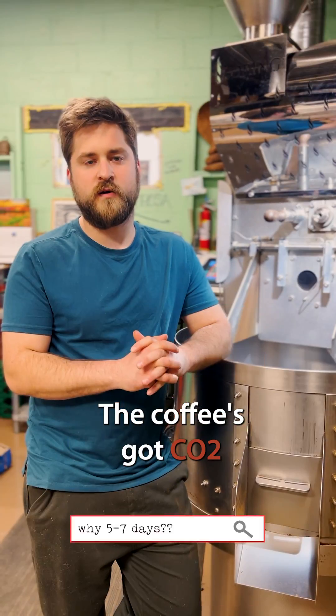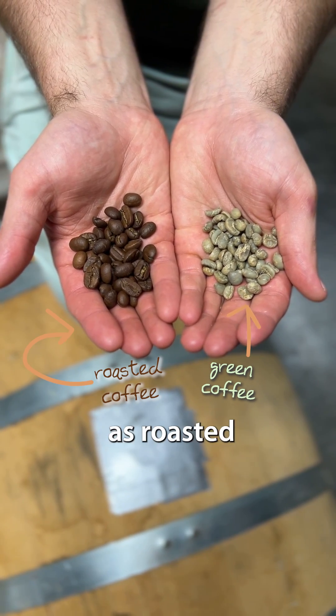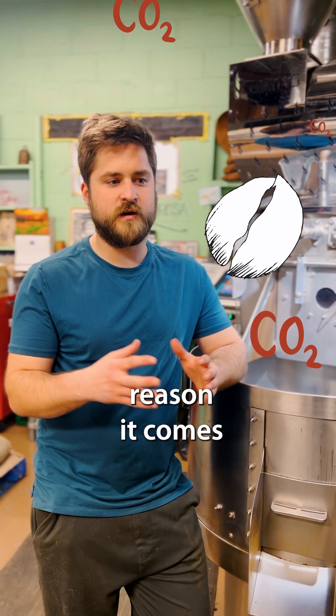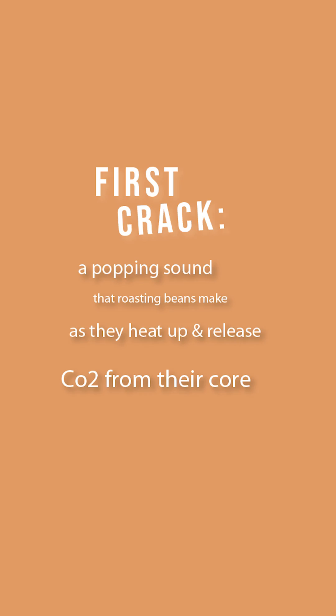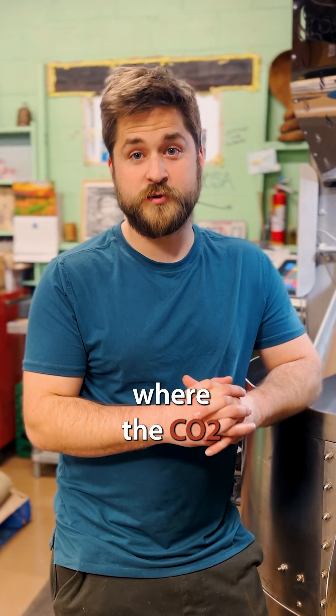Coffee degases over time. Coffee's got CO2 in it as green coffee, and it's got CO2 in it as roasted coffee as well. That CO2 comes out over time, and the reason it comes out of the roasted coffee is you've got first crack, where water vapor breaks cell walls, and then you've got second crack, where the CO2 breaks the cell walls.